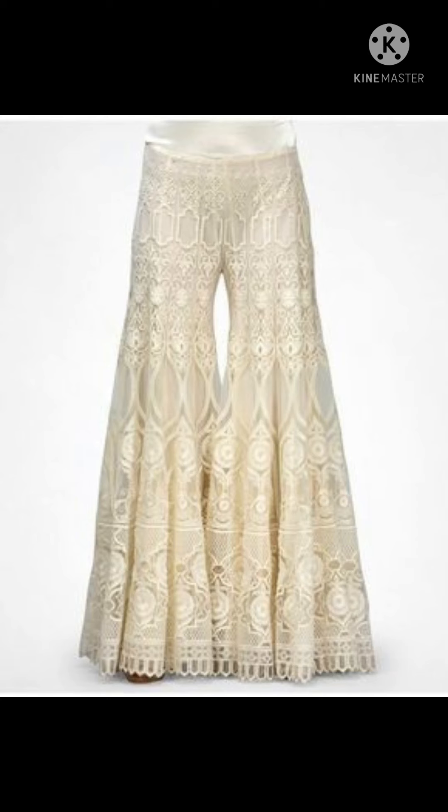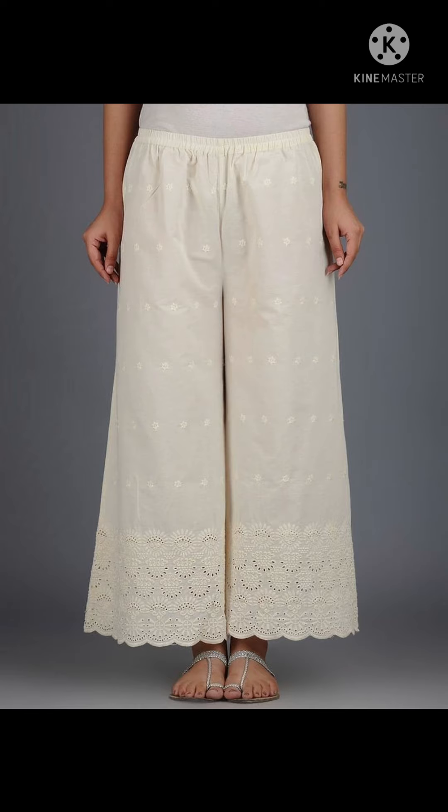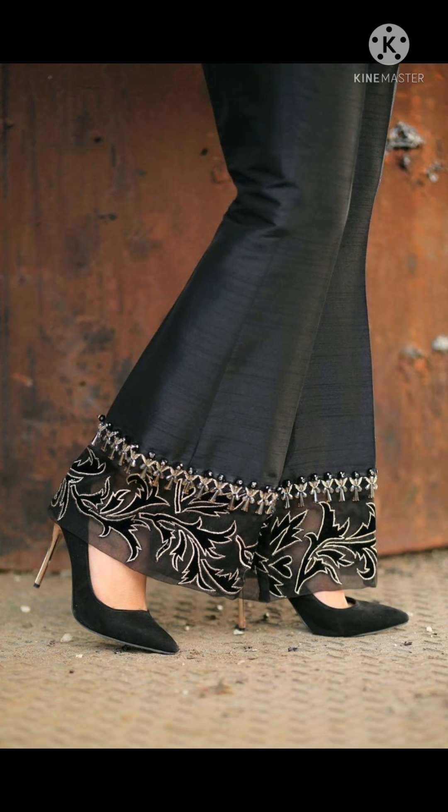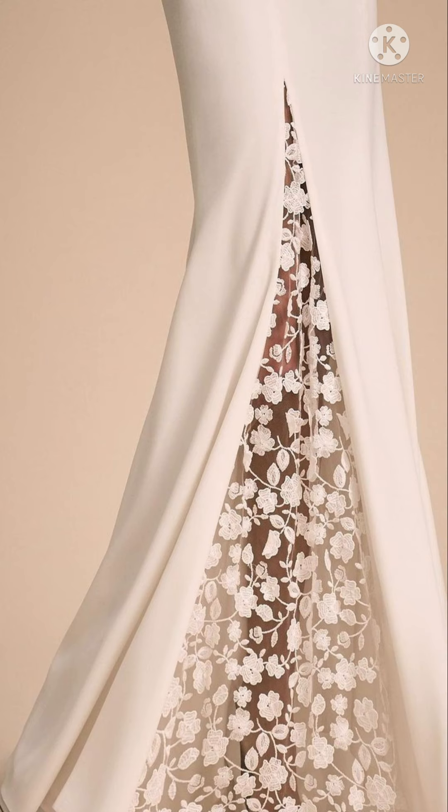This one is also sharara type and it looks very fine. Please comment and subscribe to my channel. Look at the flower patterns they have — this one is very beautiful, you can see.